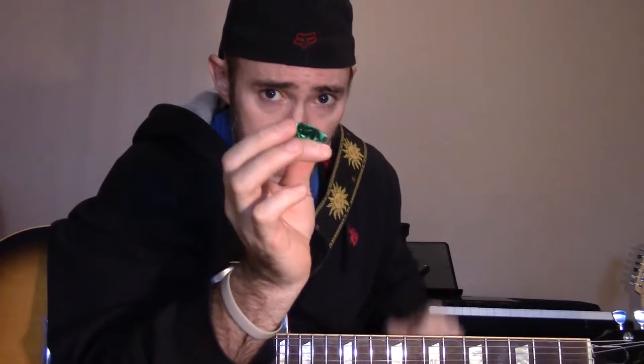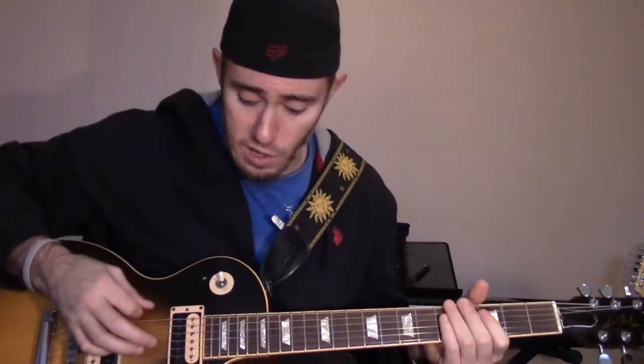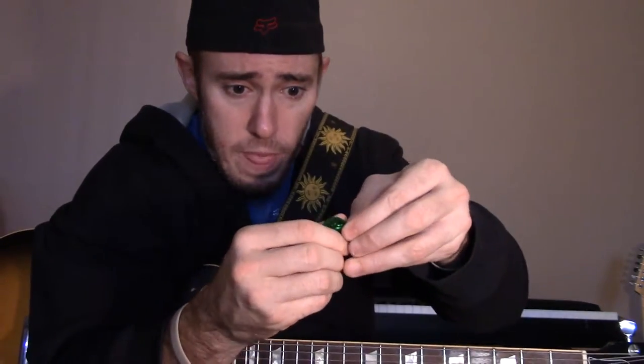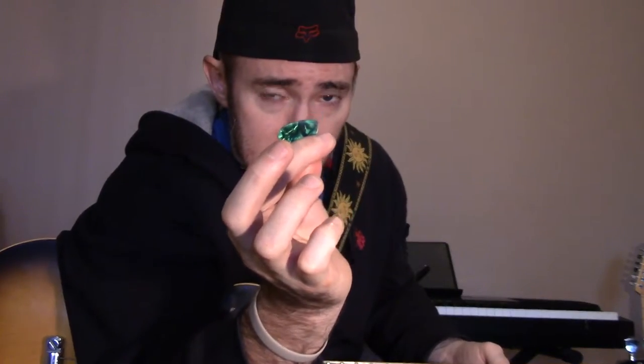The reason you want the pick to be aligned with your finger at the same level is because you're going to be able to get certain tones by hitting the string with your pick and your fingernail at the same time — pinch harmonics, certain dampened tones, things that wouldn't otherwise be possible if you were to just hit the strings with the pick alone. Those are topics for other lessons.